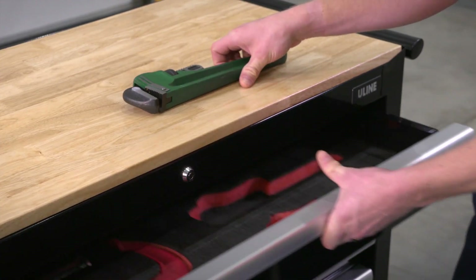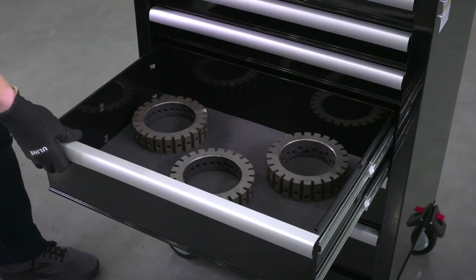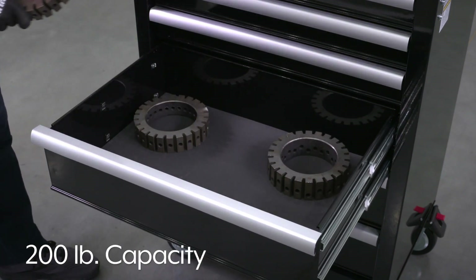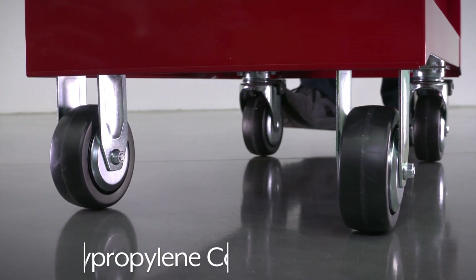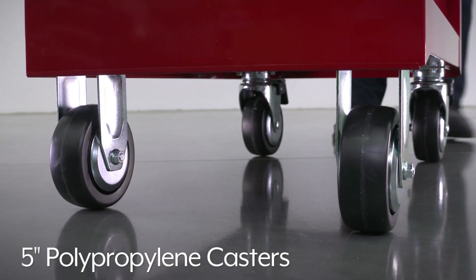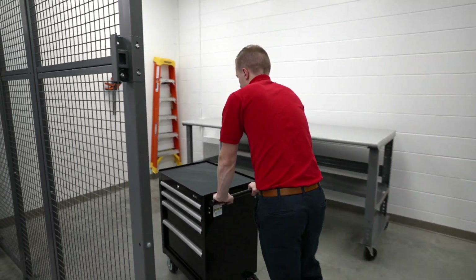Small top drawers each have a 100-pound capacity, while larger bottom drawers each have a 200-pound capacity. Uline tool cabinets also feature 5-inch polypropylene casters — 2 swivel with brakes and 2 rigid — to easily move cabinets to different work sites.